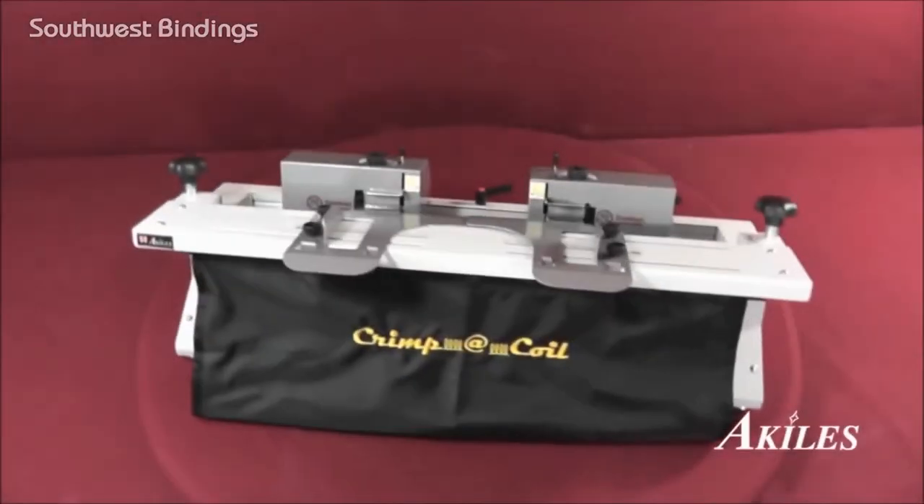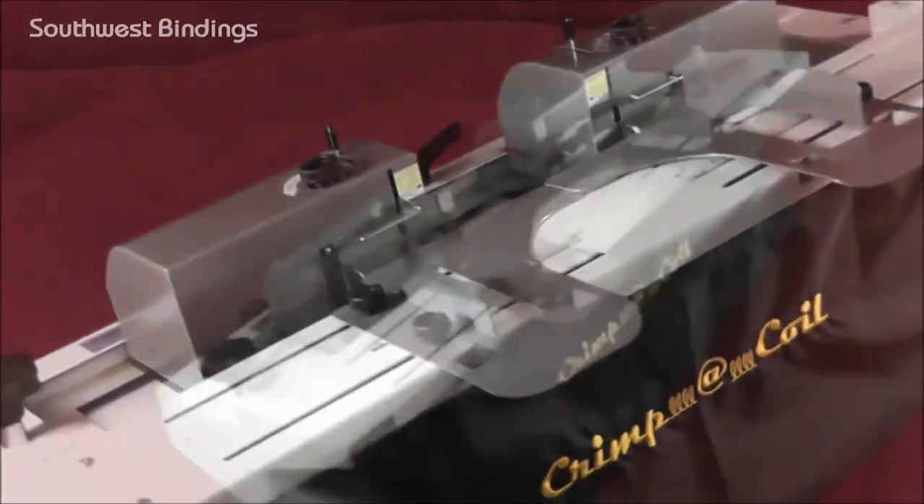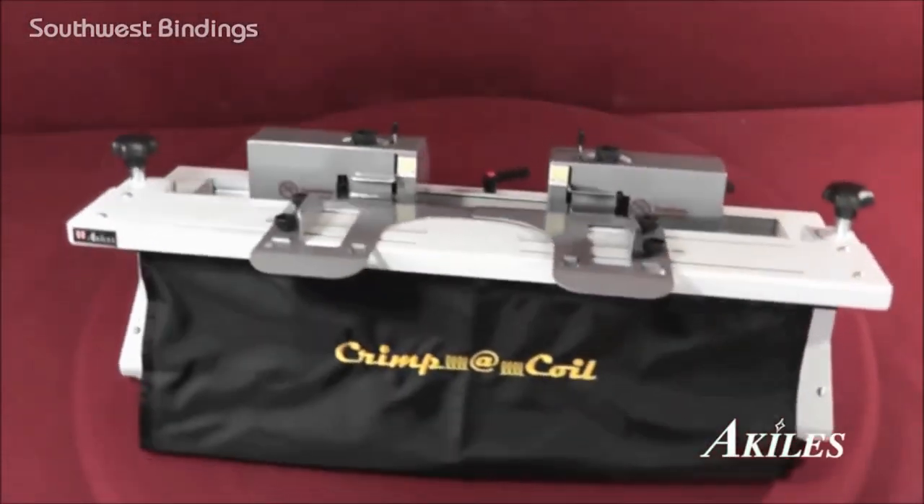In its speed and ease of use, the Achilles Crimple Coil is the top of the line crimping machine for your next coil binding project.